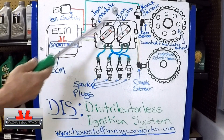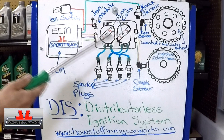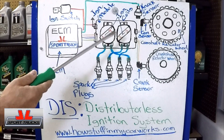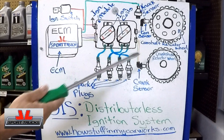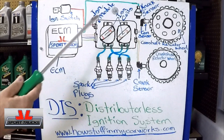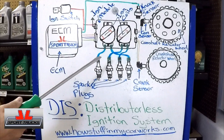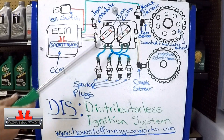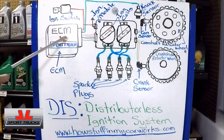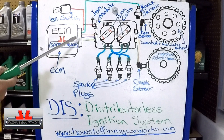Other makes will be designed slightly different but the concept is similar. I tried to choose the simplest setup so it's easy to understand, because once you understand the concept, it doesn't matter how complicated it is — the principle remains the same. So let's go over the components. This system has an ECM, which stands for engine control module, also called engine control unit — same thing, just a different name.